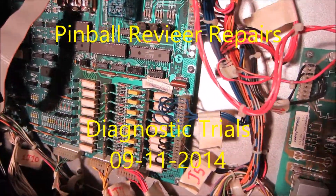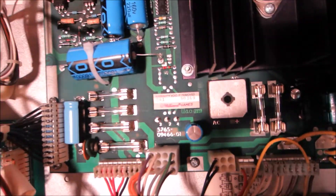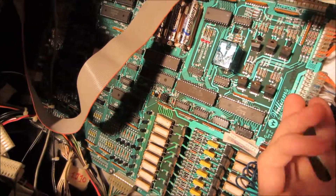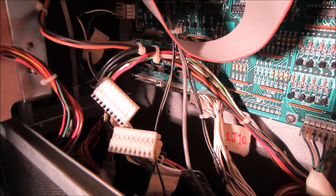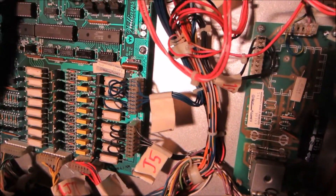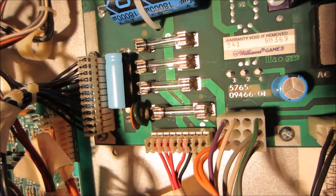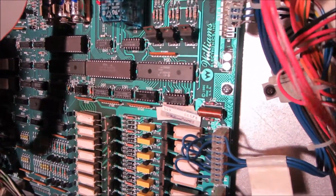Alright, hello pinballers — some good news: the fuses are not blowing, mainly because I have J19 unplugged, and down here I've got J11 and J12 unplugged as well. There's something with the coils going haywire, and that's why the bottom fuse keeps blowing — something's quite not right with the coils.